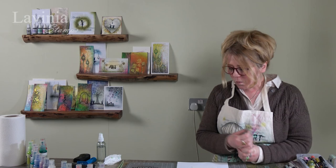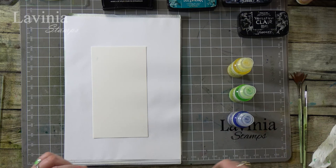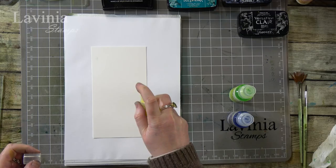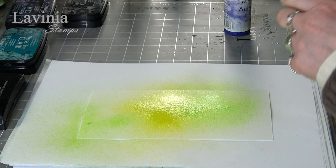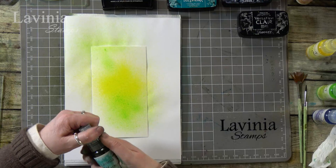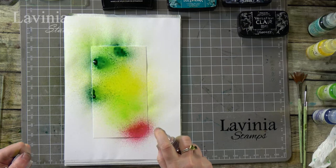We have our watercolour card and I'm going to spray straight onto the card. I'm going to pick a number of different sprays — starting with the yellow, this is sun yellow, this is chartreuse, and then let's pick a mystical spray as well, so I'm going to put a bit of that on, and I reckon a little bit of the mahogany twist as well.